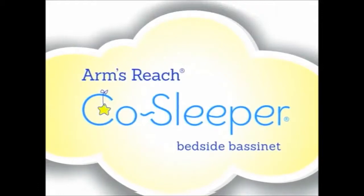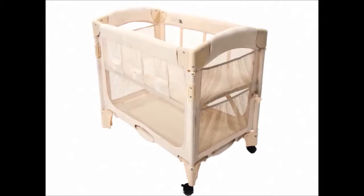Today we will be assembling a mini-arc bedside bassinet. This co-sleeper has two modes: freestanding bassinet and bedside sleeper.